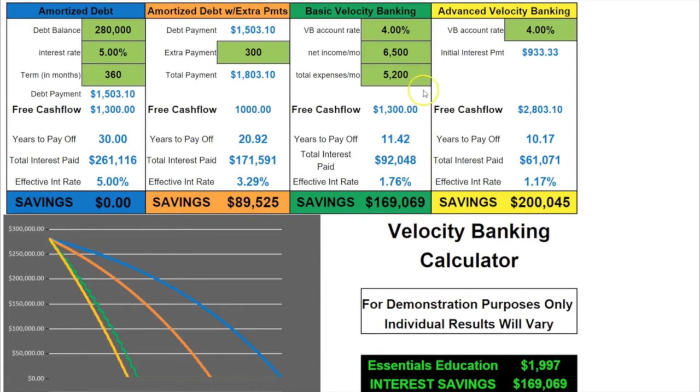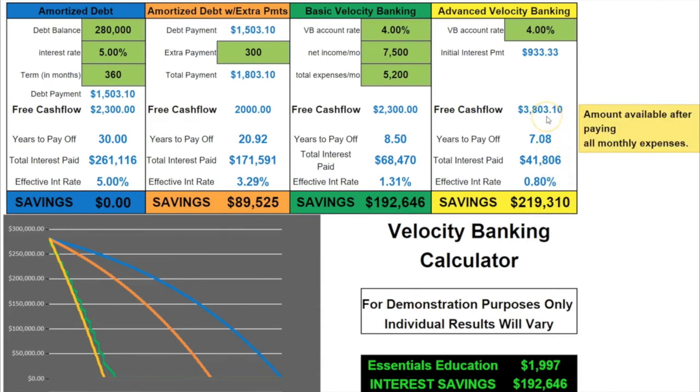It gets even better: instead of just lowering your expenses, let's increase your income. Could you find one person a month who could benefit from what we're teaching? If you do and they get the essentials classes, you'd earn a $1,000 commission. Let's change your income from $6,500 to $7,500 and watch the numbers — you were at 11.42 years and $169,000. You're now paying off that mortgage in 8.5 years and saving $192,000. With advanced velocity banking, you'd pay it off in seven years and save $290,000 — with dramatically more free cash flow.